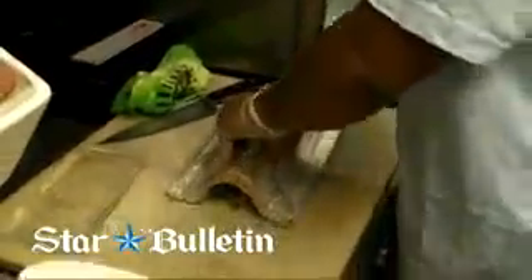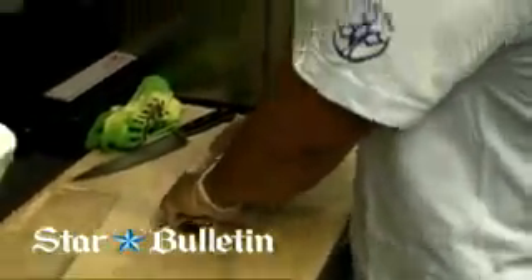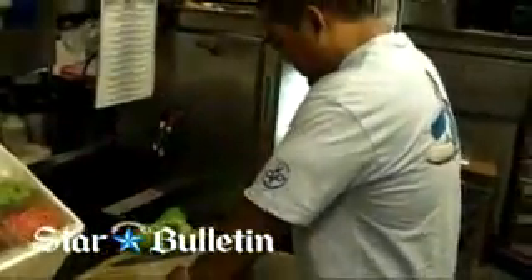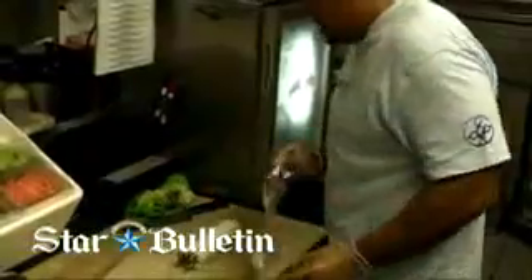Now once it's rolled, it doesn't quite look like sushi yet. When it's in our sushi mat, we'll go ahead and form it. Now it's taking form — it's got a sushi shape there.